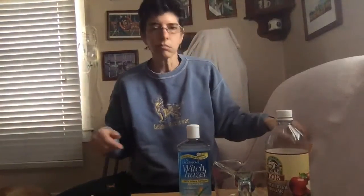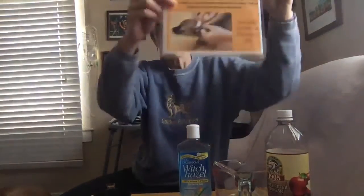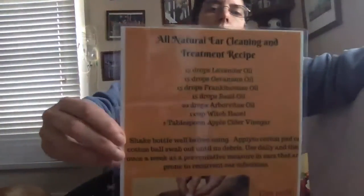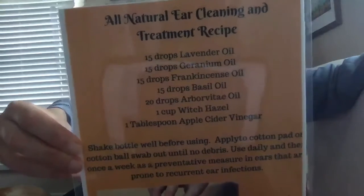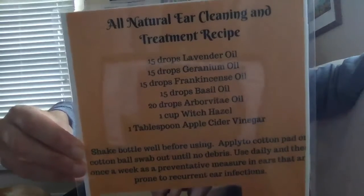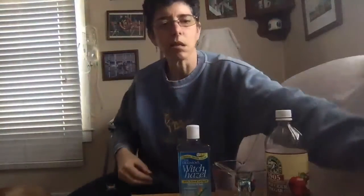So we're going to get started. I'm going to show you the recipe and then we're going to make it together. This is the actual recipe — I'll also post it in the comment section after this video loads. So we're going to go ahead and make this.